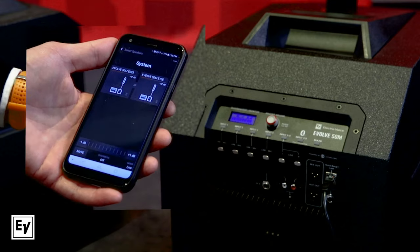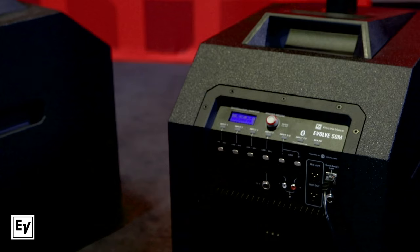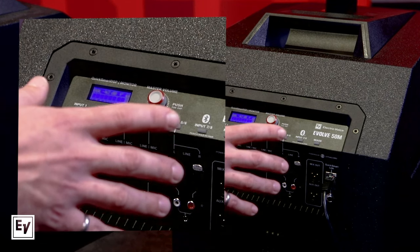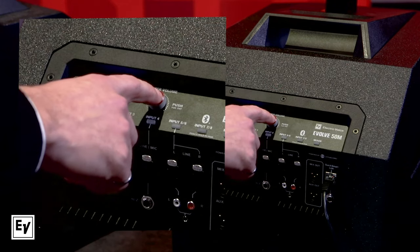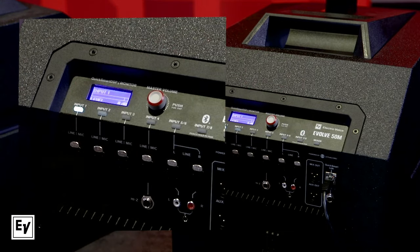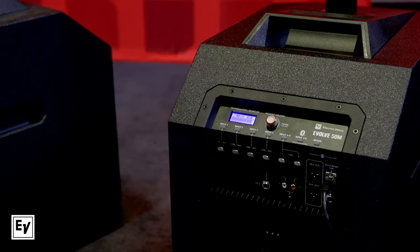It's super easy to run both systems at once, and you can run that app remotely from an iOS or Android device. And if you don't have a phone or tablet, can you still make changes on the speaker itself? Absolutely — all the controls are available through the DSP via the encoder knob, the individual input controls, and everything you'd need can also be accessed from the back LCD panel.